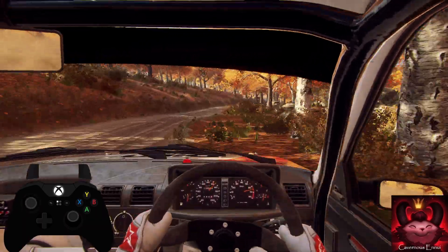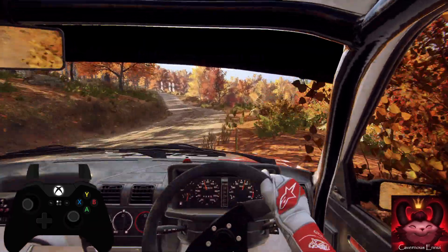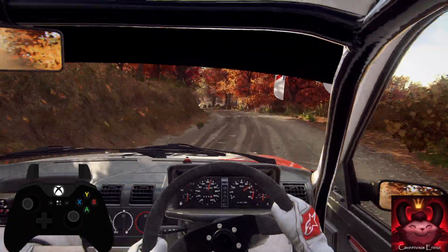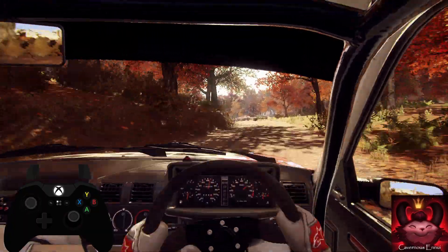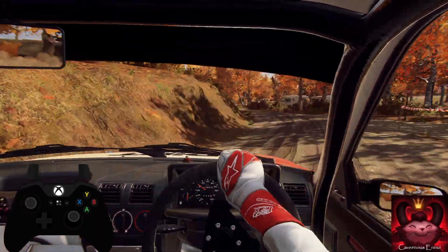4 left long, opens 30. 4 left, and 5 left, extra long of a crest, tightens turn. 3 left, opens, and 6 left, into 5 right. 30.